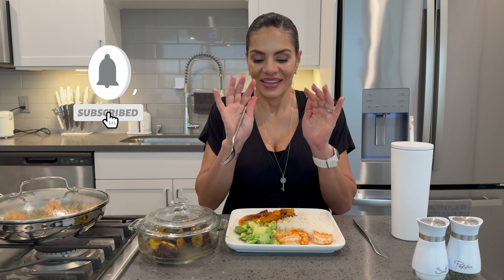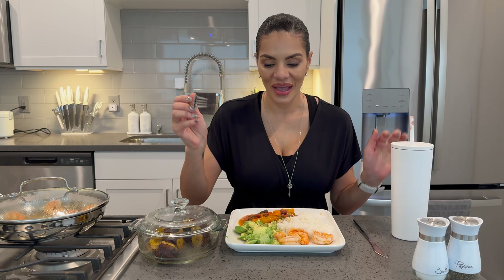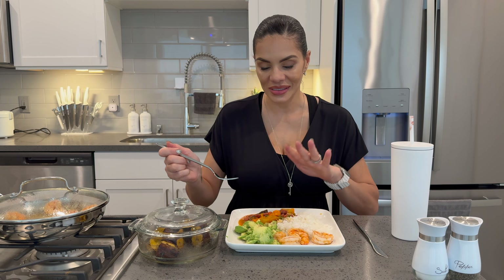Hey, kisses and welcome back to Nina Ready Eats. I am really hungry. I have shrimp, avocado, white rice, Spanish beans with a little bit of a tropical twist, and I'm going to add a little bit of salt to my avocado.